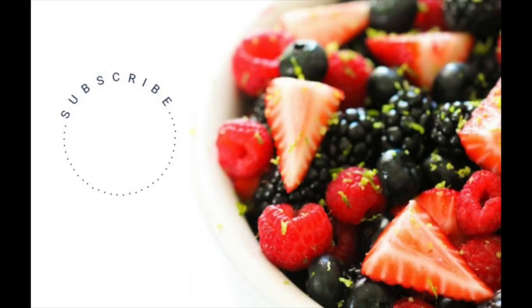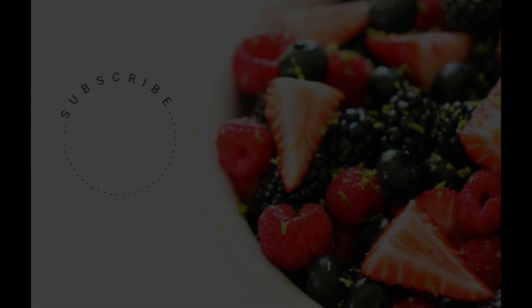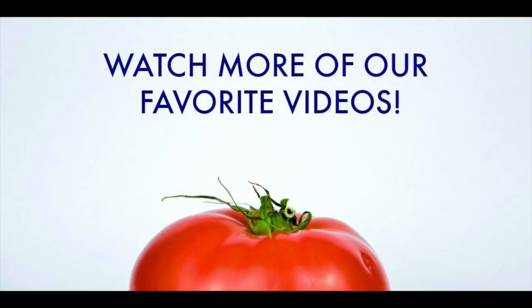Make sure that you subscribe to our channel so that you can get more yummy recipes just like this one. Also check out these other recipe videos that we know your family will love.